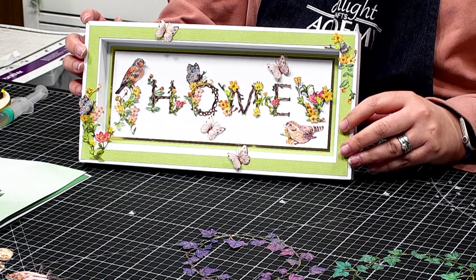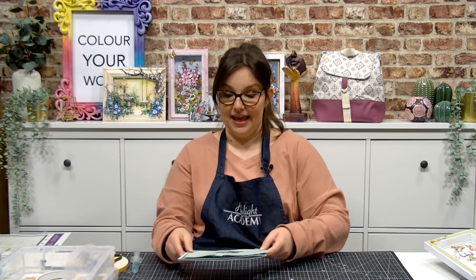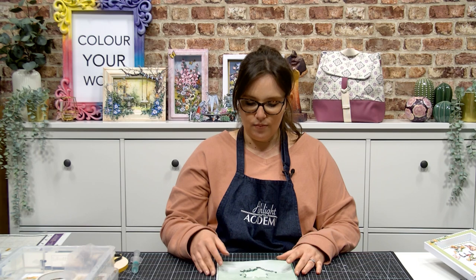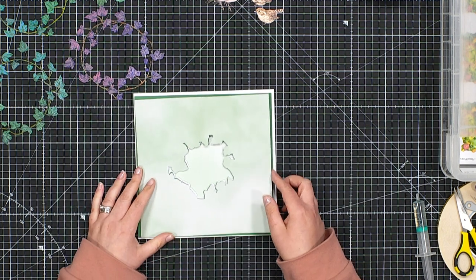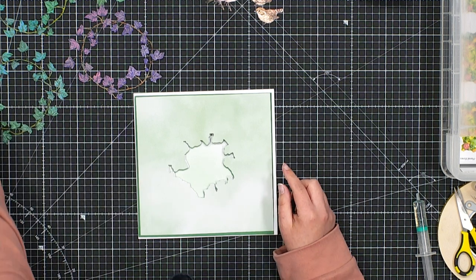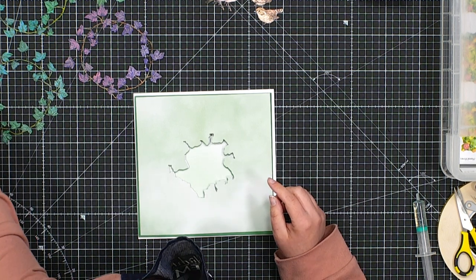For our demonstration today, we will be working on an 8x8 card blank, making use of the apertures — the inner dies within the wreath die itself. So in front of me I've cut an 8x8 card blank using a nice strong card base, and to the foreground I have cut the aperture using the central die. Let me just grab it so I can show you how we did this.